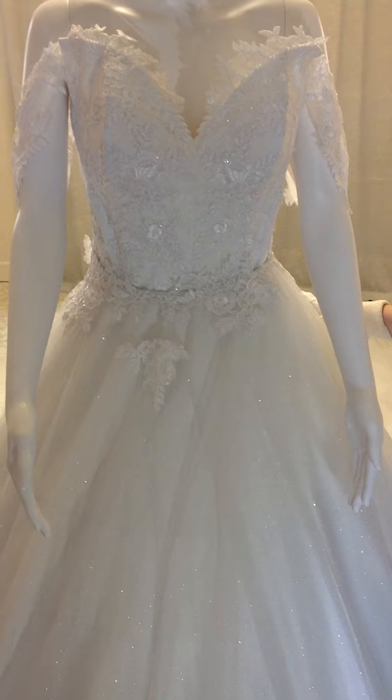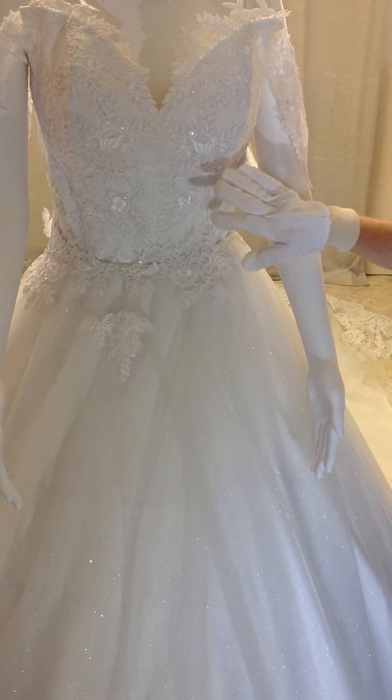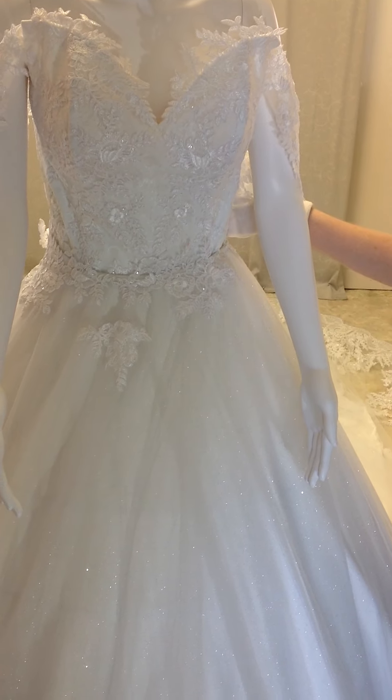Basically this dress just falls to the floor at the back, the bride steps over it, and then we've got a corset back on this design.